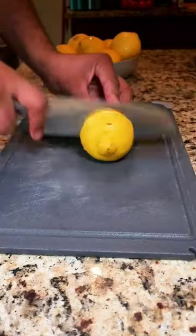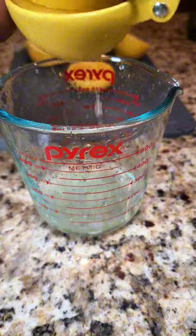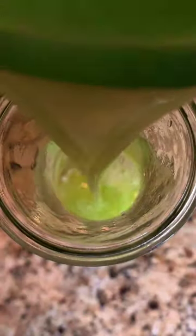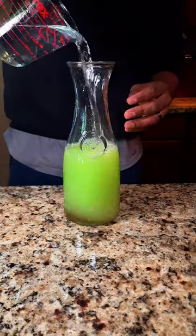If you have cheesecloth, that's even better. Then squeeze some lemon juice into the container — you need about a cup. Add your lemon juice to a pitcher along with your cucumber juice, then add your sweetener of choice. I use agave.